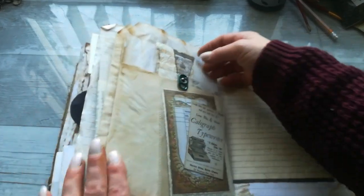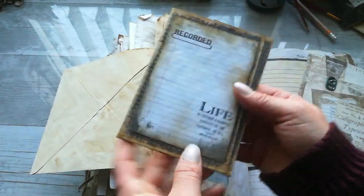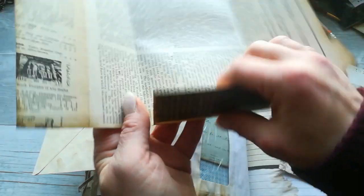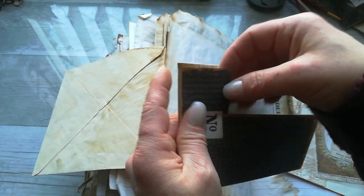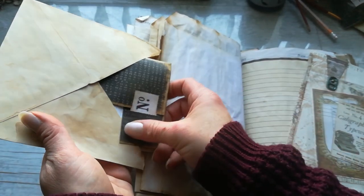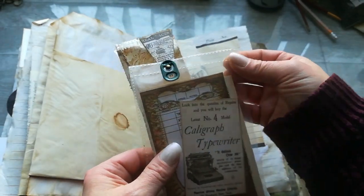Here we've got a large envelope, and inside that envelope there's a small file folder. You can slide something inside to keep it — like a photography holder. It looks like this — so it sits in this pocket or envelope here.